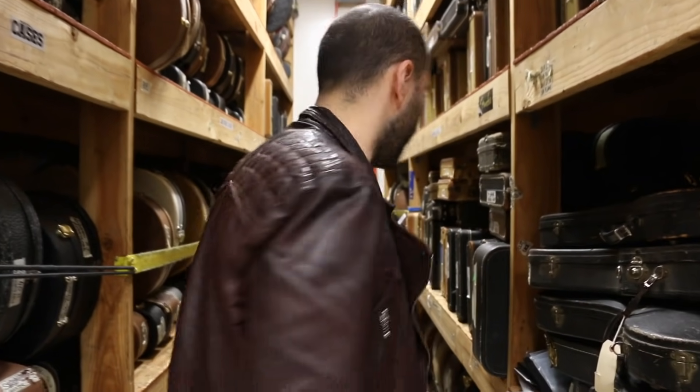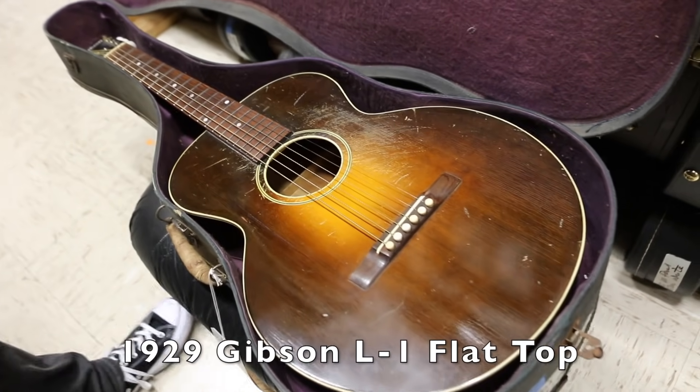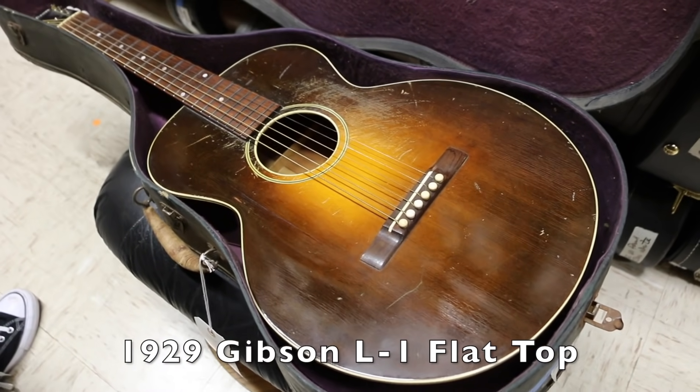But yeah, it's Flat Top Friday. We haven't had one of these in a while. It's an old blues guy guitar — if you don't like it, come on back. This is from 1929. It's an original Gibson L-1 Flat Top.